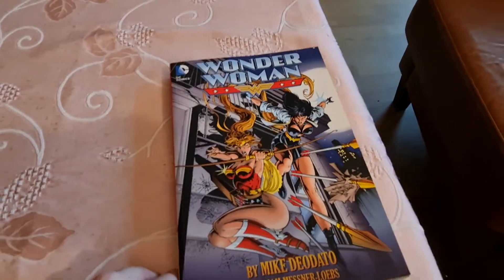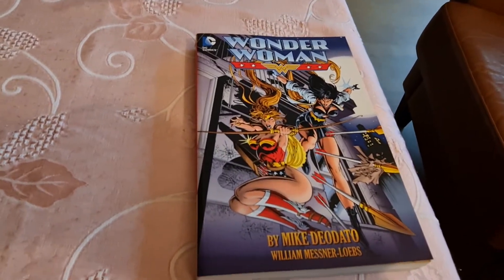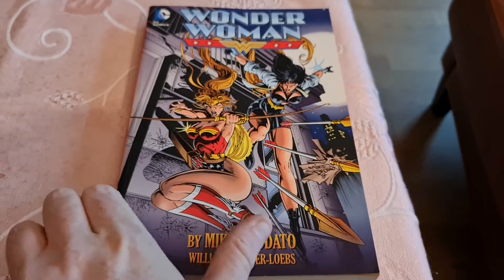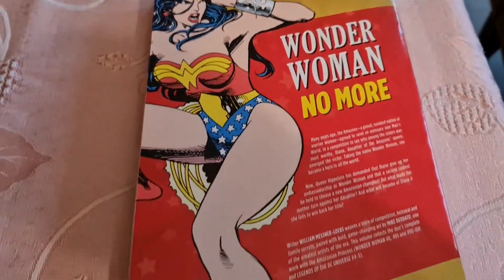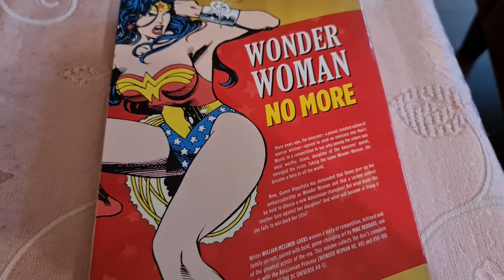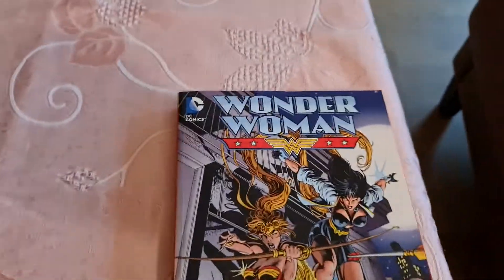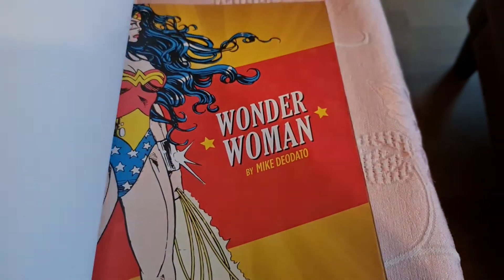Today I'll show you Wonder Woman by Mike Deodato and William Messner-Loebs. Here's the front, the spine, the back. It collects the complete work: Wonder Woman #0, #85, and #90 to #100, and Legends of the DC Universe #4 and #5. So that's the complete work.